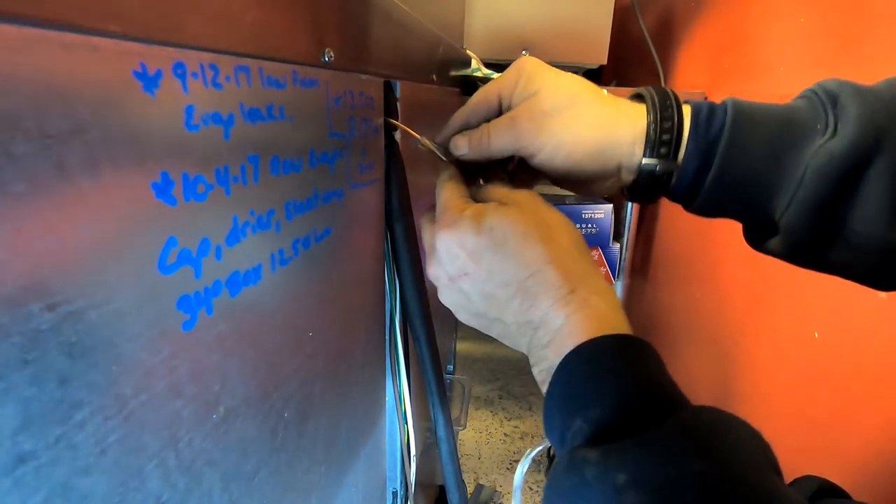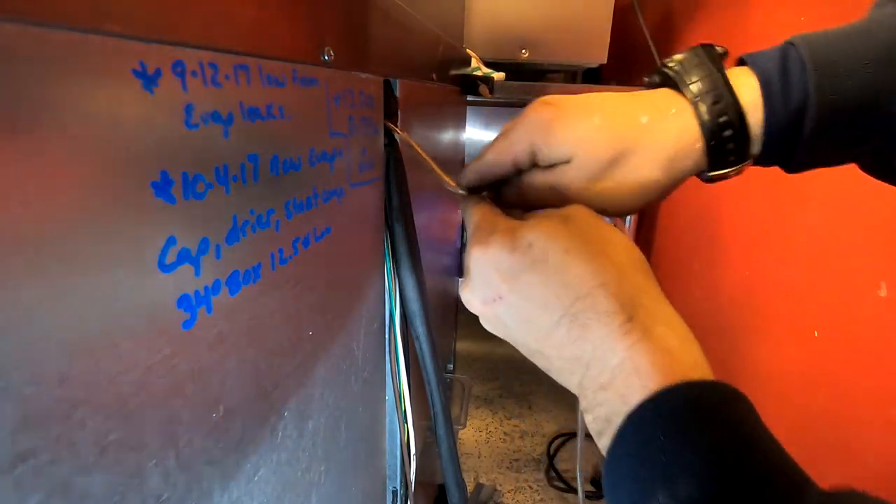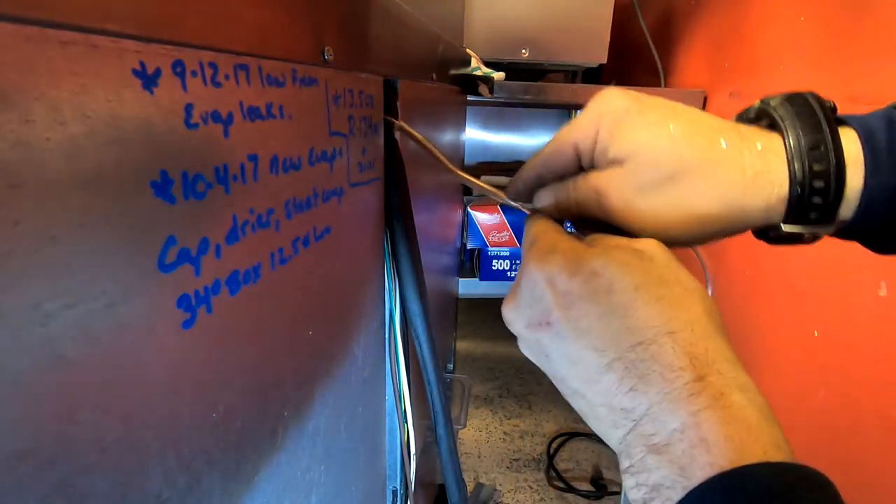This basically takes care of the penetration through the cabinet and also any potential vibrations later on down the line.